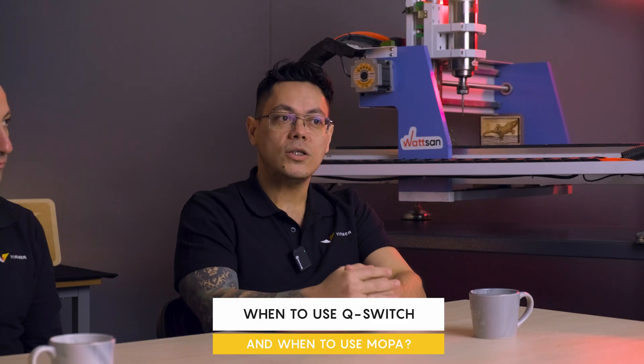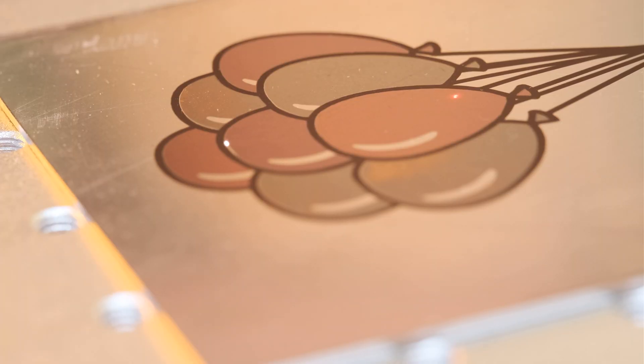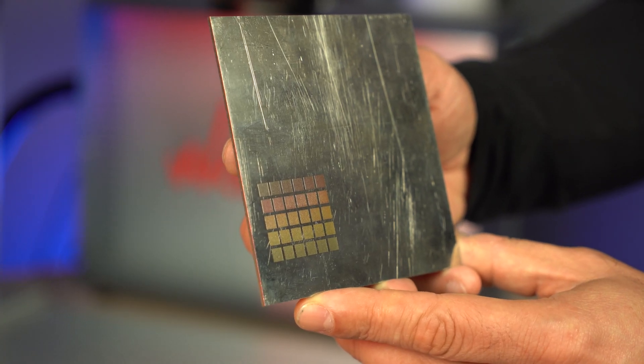The next question: when to use QSwitch and when to use MOPA? QSwitch is used when the main task is to engrave or mark without color, for example when working with steel or black finishes. MOPA is a must when you need rich color marking on metals such as titanium, stainless steel, brass, and aluminum.